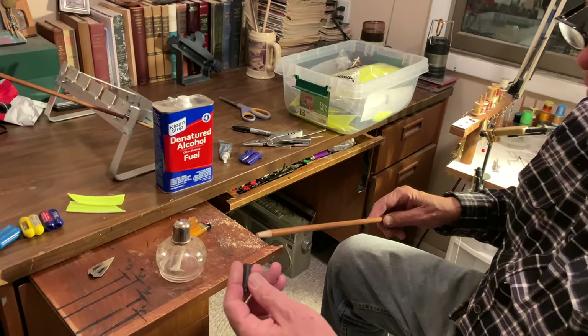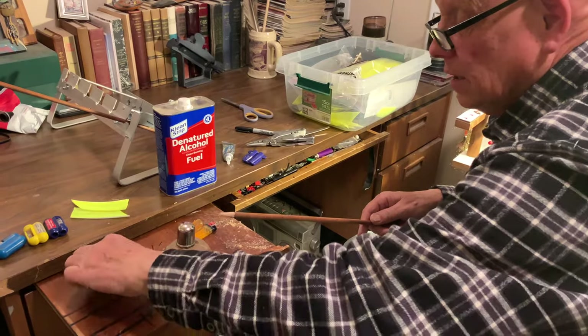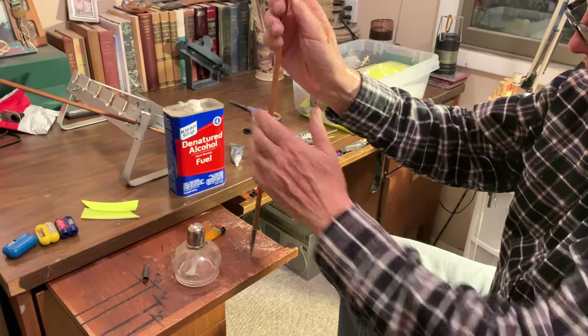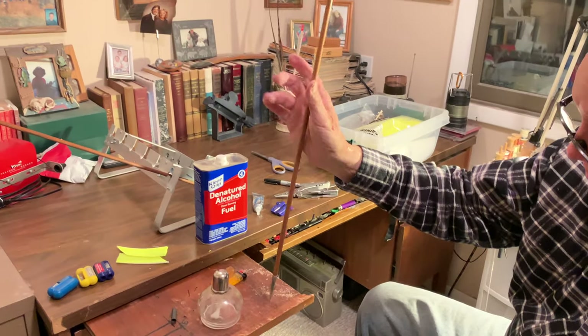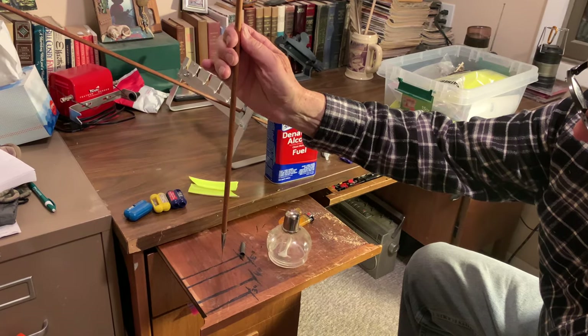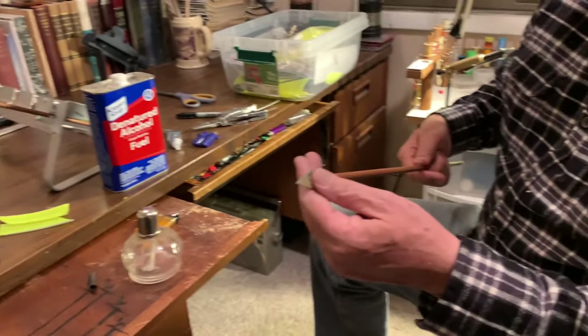The opposite end I might want to change a field tip to a broadhead. And that's how you want the arrow to spin — see how it spins really nice? That means the arrow is straight and the alignment is perfect. It'll spin just perfect. To make sure that stays on, we use some denatured alcohol in a burner.